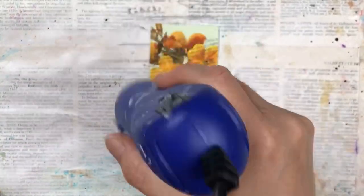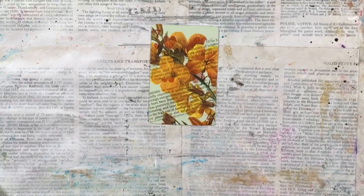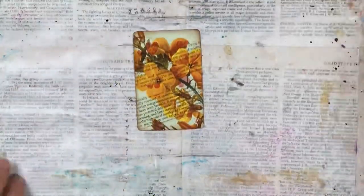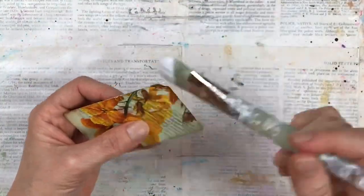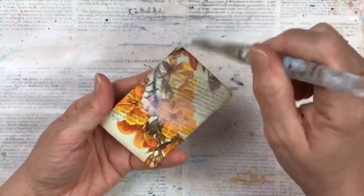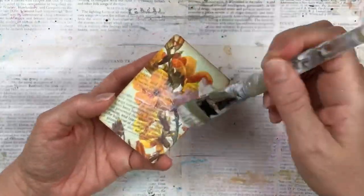I'm going to edge the card with some distress ink. I'm using the color Vintage Photo for this one. This is just to finish it off and not make it quite so new looking — I want it to look a little bit vintagey. Then I'm going to finish the background with one more layer of Mod Podge to seal everything and to protect the napkin.